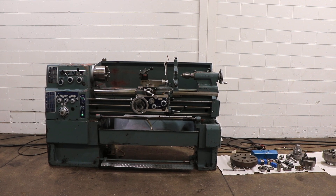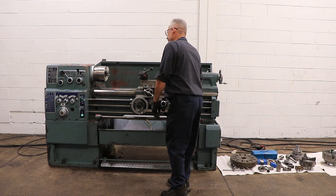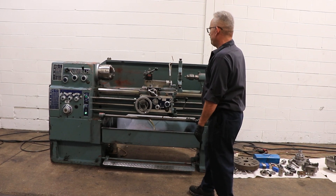We have a Supermax Gap-Ed Engine Lathe, model LG 1643, serial number 8. This machine was new in 1986, and we're going to run it for you. It has a 16.5-inch swing, D1-6 camlock spindle with a 2 1/16-inch hole.